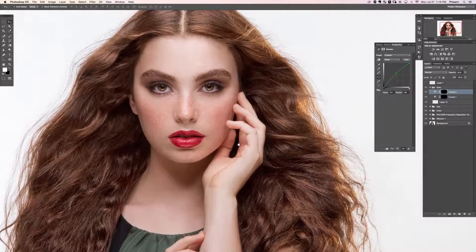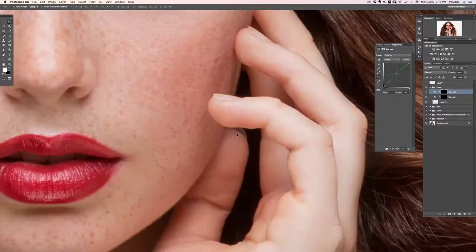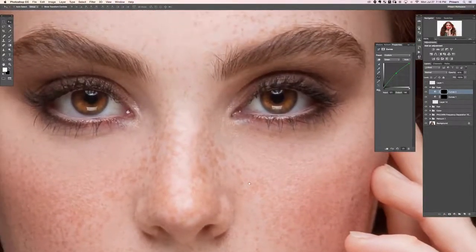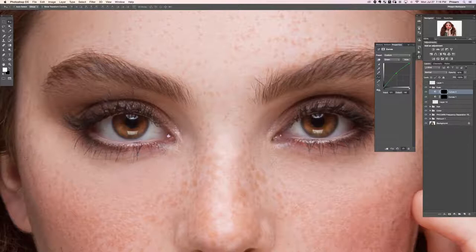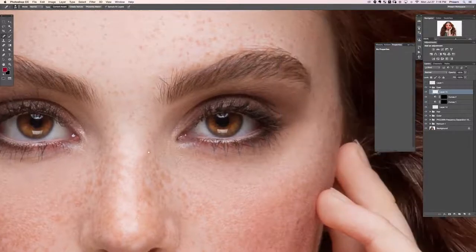Let's zoom in and see what we can do with little details. I'm switching back to the Spot Healing Brush tool, making it smaller, and on a new layer I'll start painting over the eyes — removing little veins and things like that. We don't have to be perfect; anything that's slightly distracting we want to see if we can get rid of.